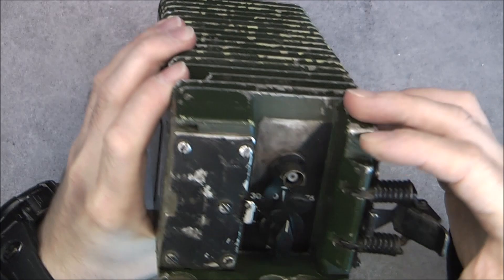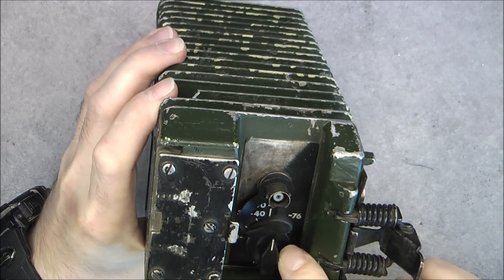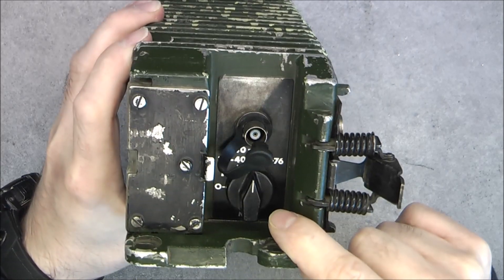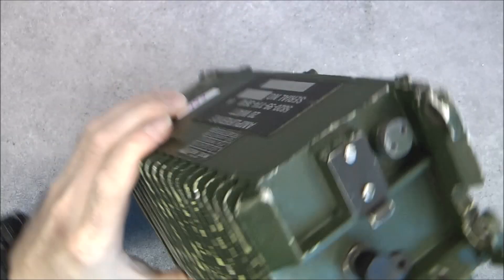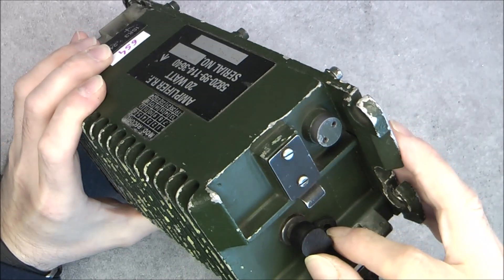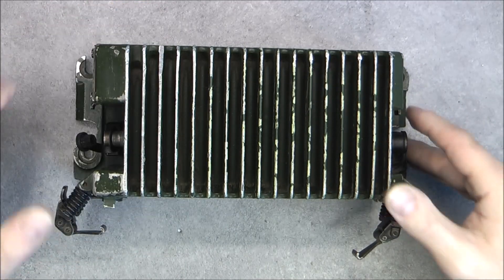We have an antenna output here, it seems, with a frequency selector, also a function selector, and one other antenna plug here. So there is probably one going to the radio and one going to the actual antenna.